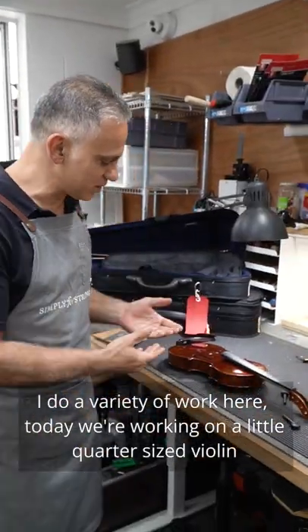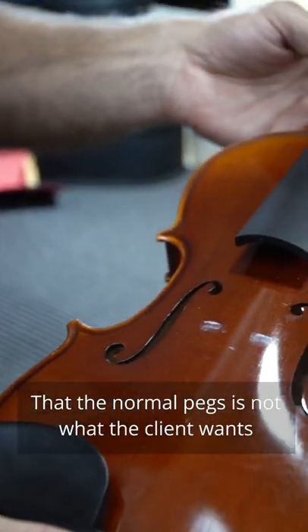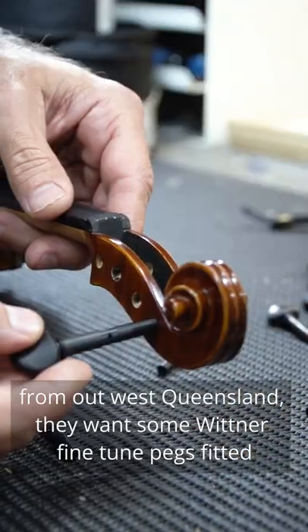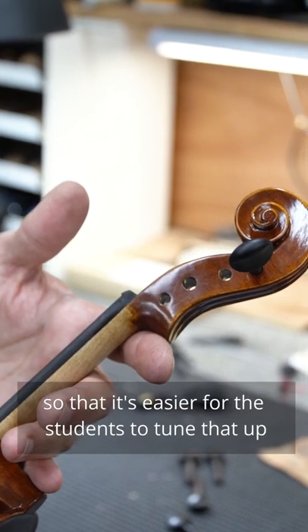Today we're working on a little quarter size violin. The normal pegs are not what the client wants — they're from out west Queensland. They want some Wittner fine-tuned pegs fitted so that it's easier for the students to tune it up.